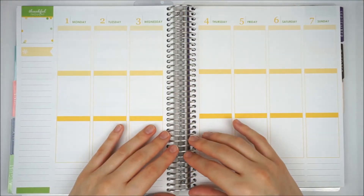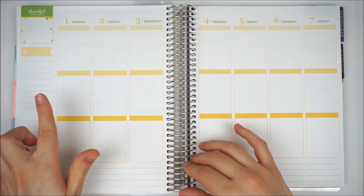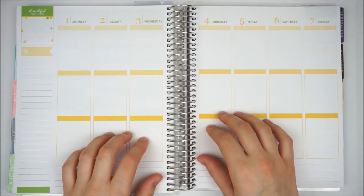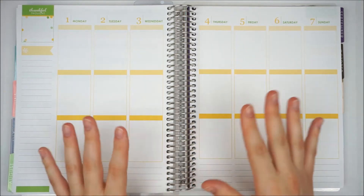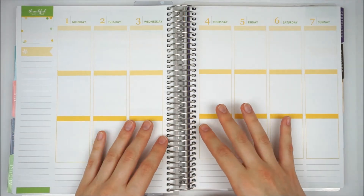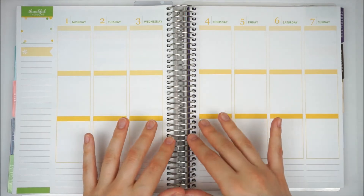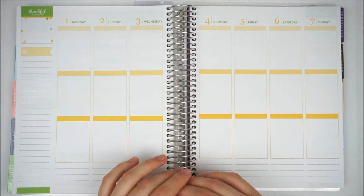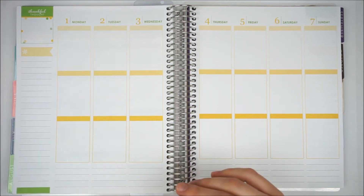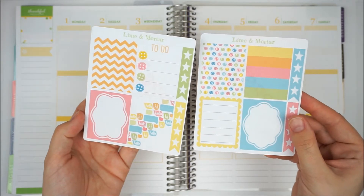Hi guys, a really warm welcome back to Liz Plans. Today I am going to be doing my plan with me for the 1st to the 7th of August in my Erin Condren Planner. I am really excited to be planning using these beautiful summery colours. I always feel like the August colours are so appropriate for the time of year. This week I am going to be using this buttons kit from Lime and Mortar.